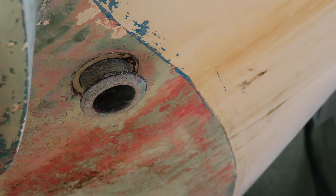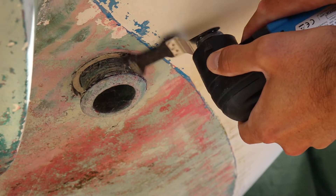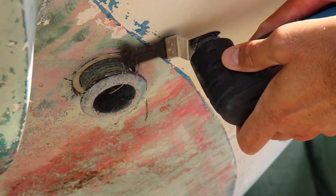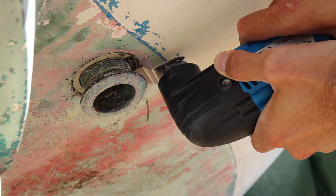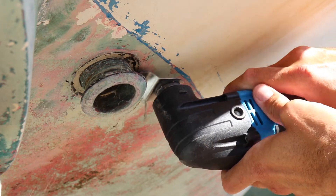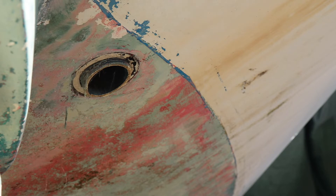And what a great opportunity for a nice little time lapse. So as you can see, I used my slating saw to cut through the through-hole fitting. At first I thought it wasn't going to manage to do it, but it ended up doing it all right.